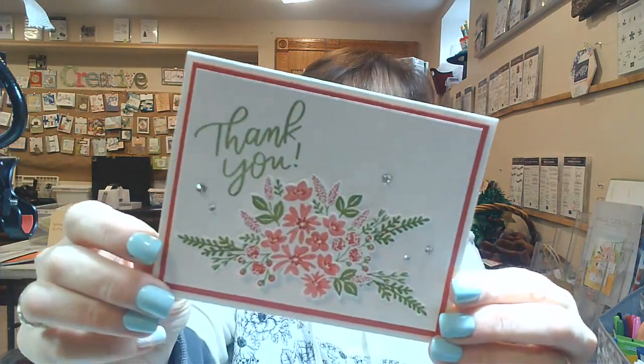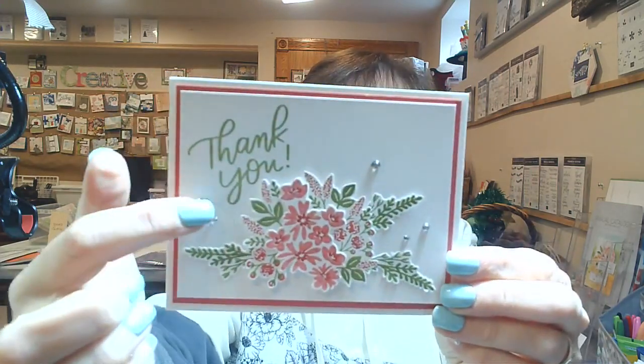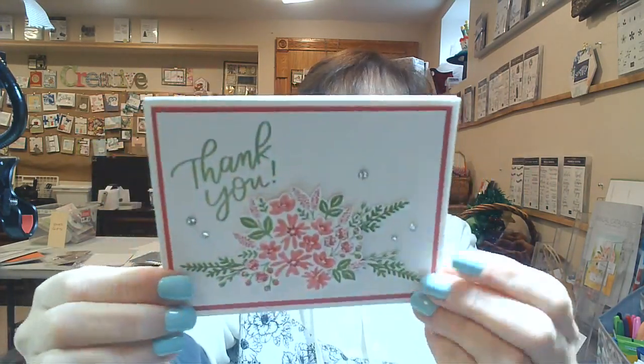I also got this very cool card from my friend Janet. It's using one of my favorites — it's a bottle of happiness and I love it. I love the green, and this is all on dimensionals. So pretty. I love this. I'm going to keep it and I think I'm going to case it, which means I'm going to copy it. It is absolutely fantastic.